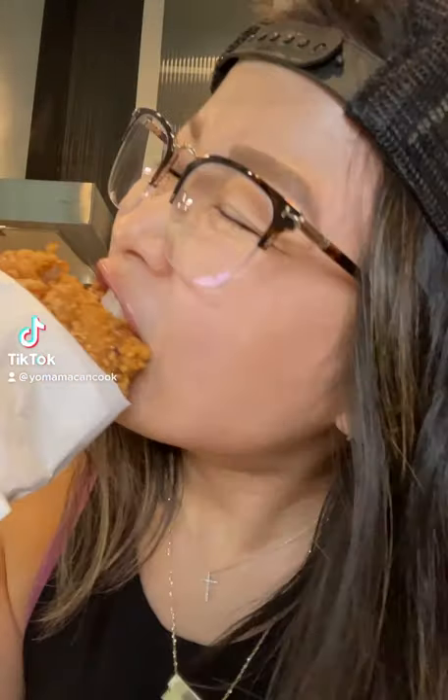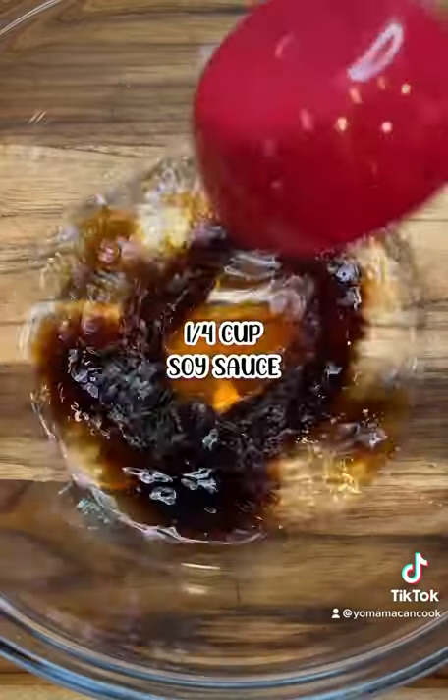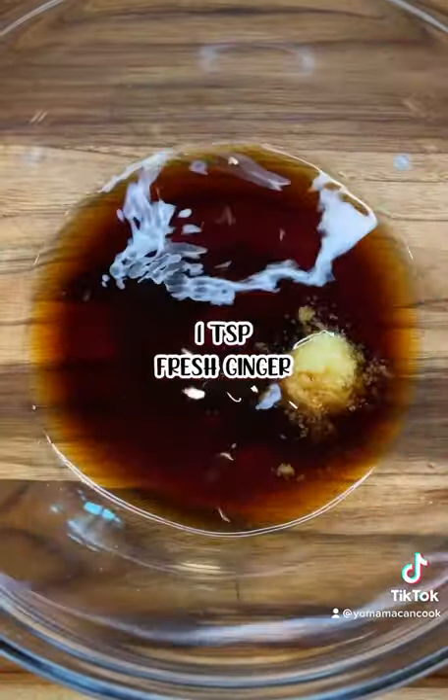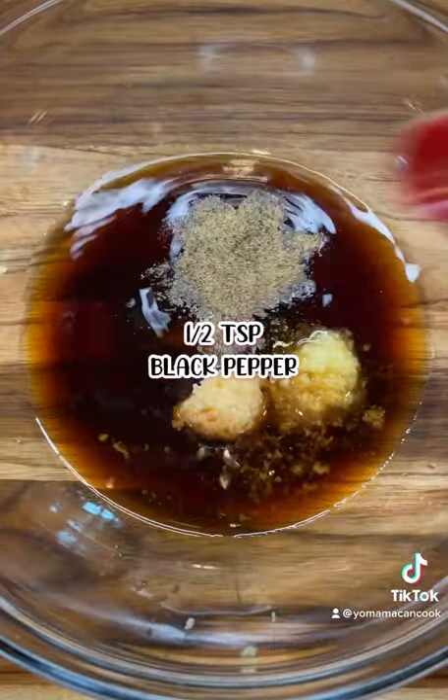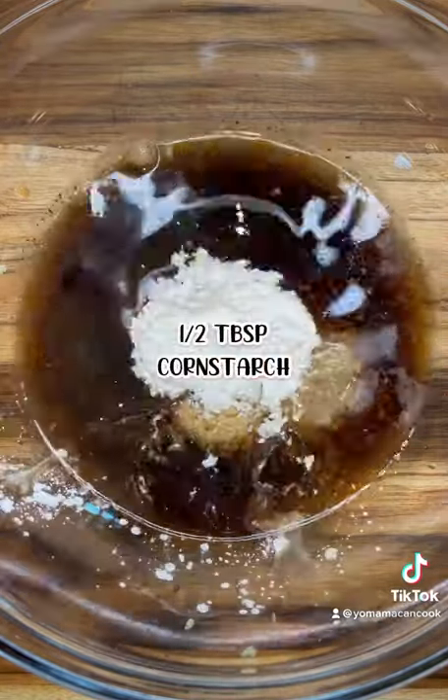Let's make Taiwanese fried chicken. To brine, combine sake or beer, water, soy sauce, oyster sauce, fresh ginger and garlic, salt, black pepper and white pepper, onion powder, Chinese five spice, sugar or monk fruit sweetener, and cornstarch.